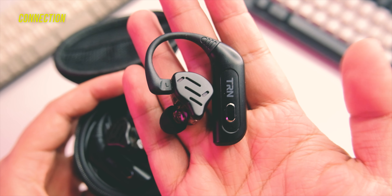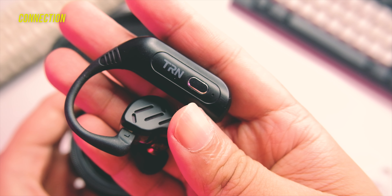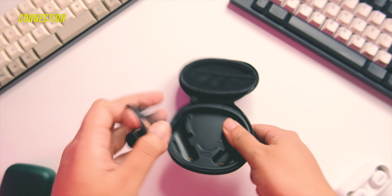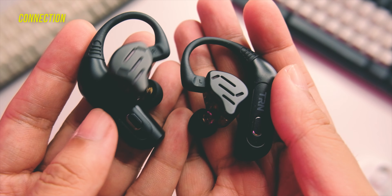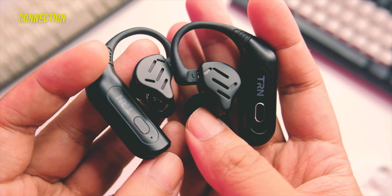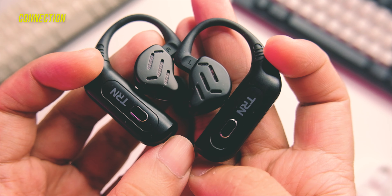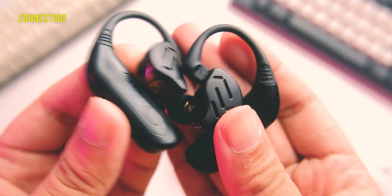Moving on to the issues I encountered, and that's mostly with the connection. In my initial impressions, I did encounter major disconnection. I reset the connection and did get a better result after that, which was nice. However, the connection issue still didn't fully go away — I'm still encountering disconnections here and there, though not as bad as before. Now I need to wait around one to two songs before there's some slight stutter. So the connection is kind of the deal breaker for me. With Chinese audio, it's kind of a hit or miss — you might get a good unit or you might not.